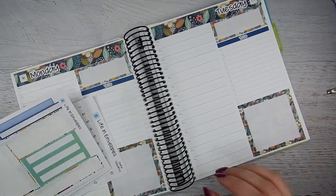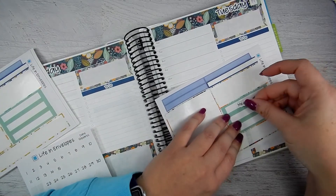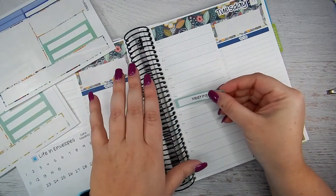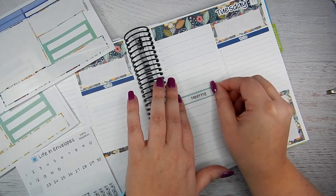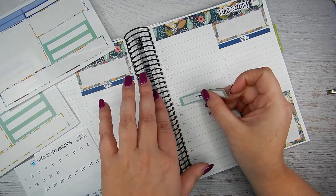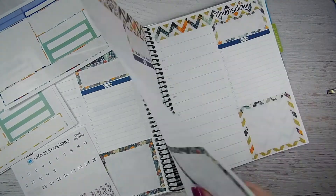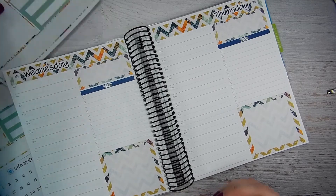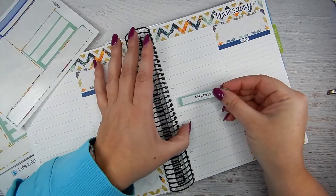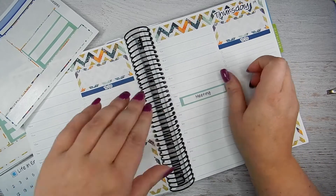I do know that on Tuesday and Thursday we do meetings at work. So I'm going to take her two meeting stickers — it's neat that she had perfectly two on there — and mark these off. Usually we do them from 12:30 to 1:30. These are a little bit shorter to leave the time slot, so if I put that right there — perfect. And then on Thursday, same thing, we have a meeting. Put that right there. So there's the meeting for Thursday.